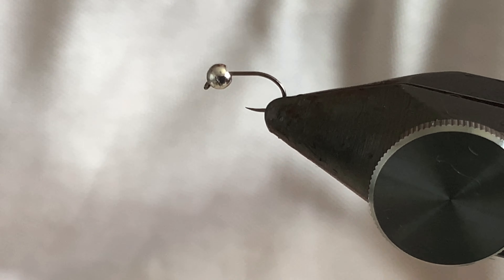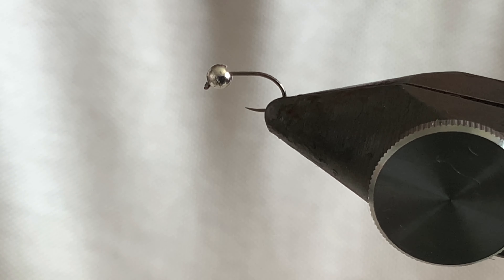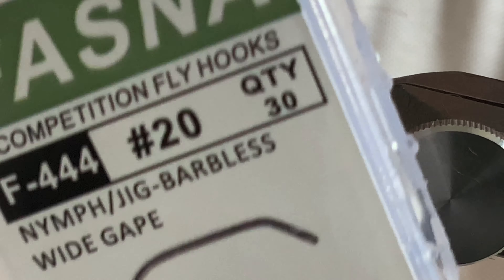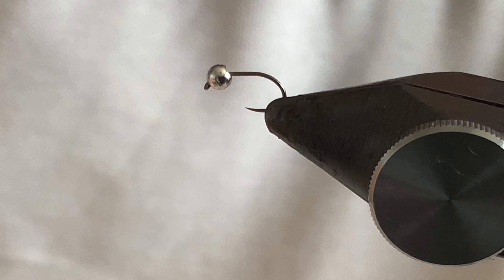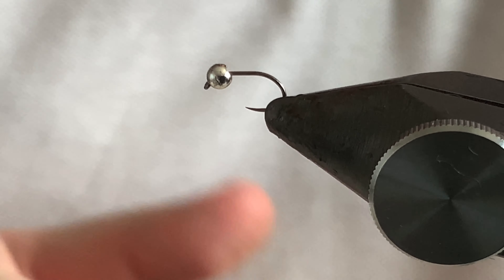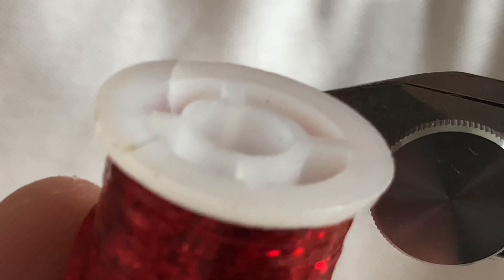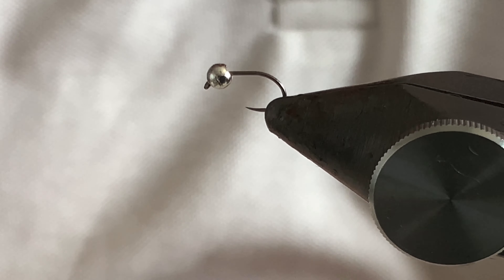So what you need to tie the fly: this is a size 20 Fasner F444 hook, a two and a half mil silver slotted bead, some Cock de Leon tailing fibre, some red holographic tinsel, some black thread, and some UV resin — and that's it.